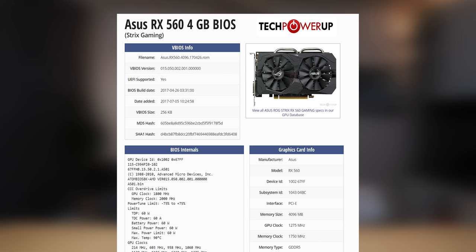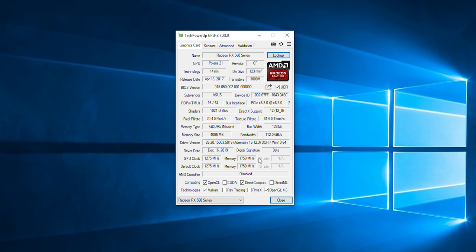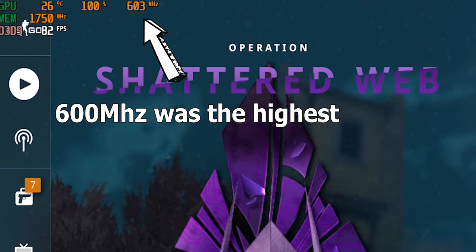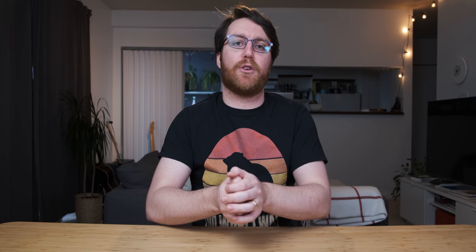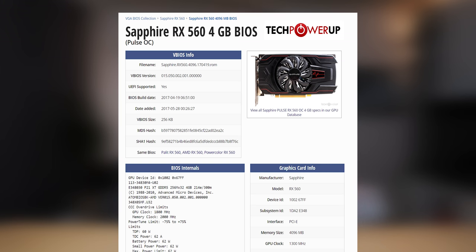The first one I tried was from an Asus Strix variant of the RX 560, and it actually worked straight out of the box — we opened up the entire GPU, so we didn't have 896 shader cores anymore, we had the full 1024 shader cores. However, when I started running tests in games, the GPU wouldn't go above about 400 MHz for some reason — it just didn't clock properly. I tried editing the TDP information in the Asus card's BIOS but that didn't work, so I tried several BIOSes and eventually got to the Sapphire RX 560 BIOS, which just worked perfectly.